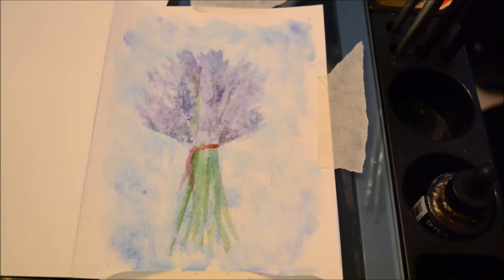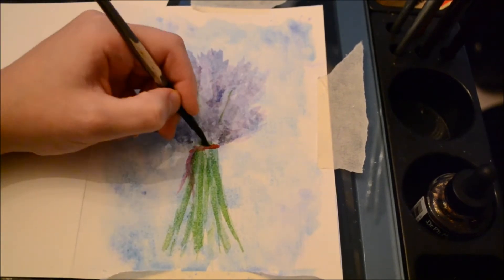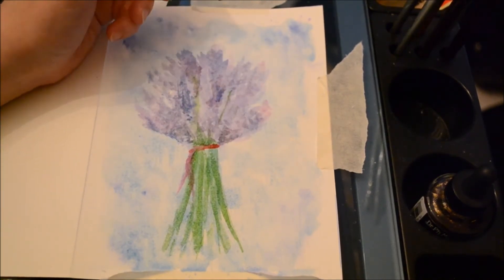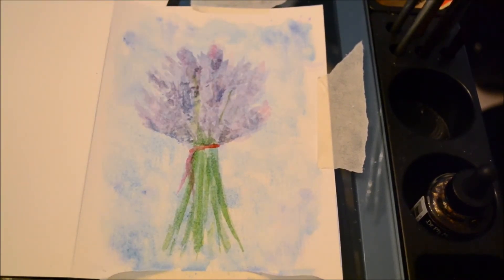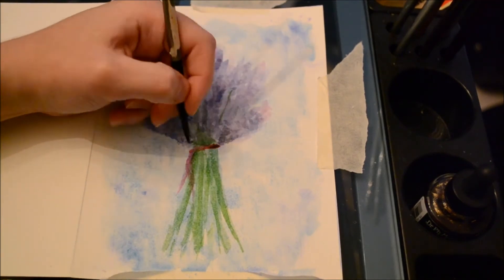Moving on from there, I gradually built up color to bring out more and more of the texture of actual lavender. I used a stippling technique and referenced my photos to see where shadows would usually be inside a bouquet of lavender. I also took gradually darker colors — eventually I didn't even mix purples anymore. I used blues and browns to create a nice deep dark lavender color.